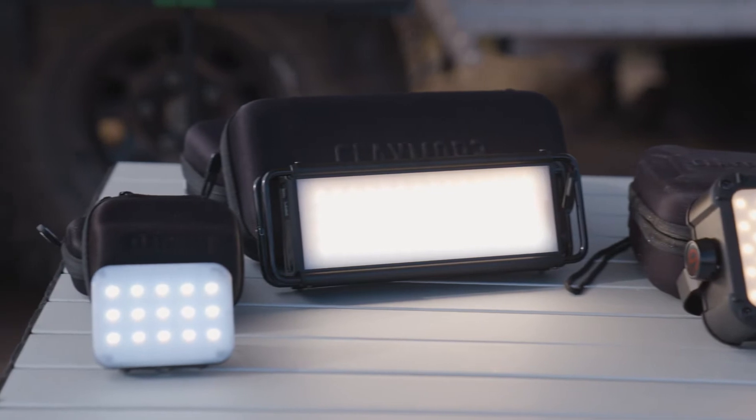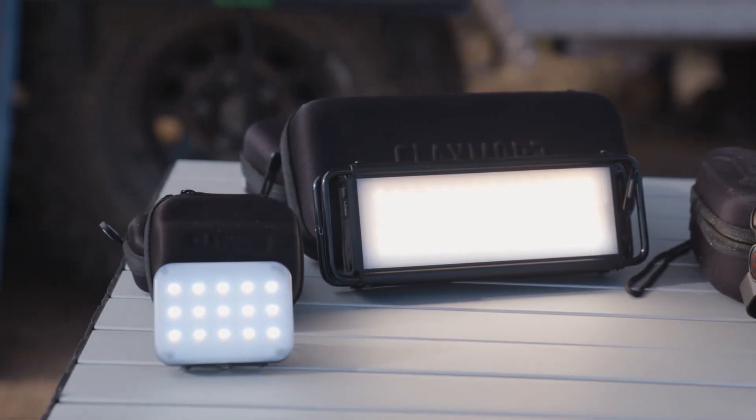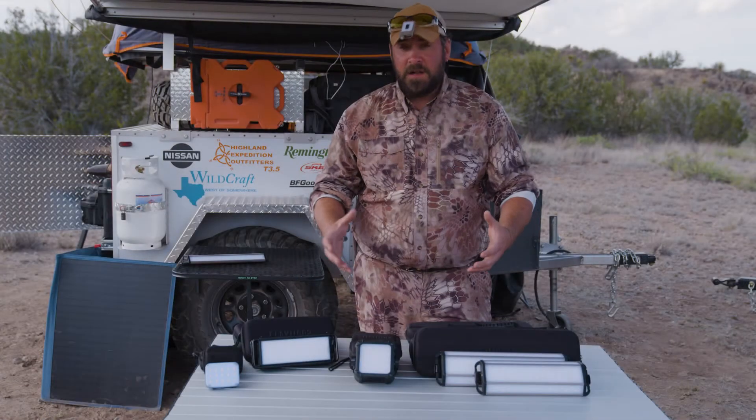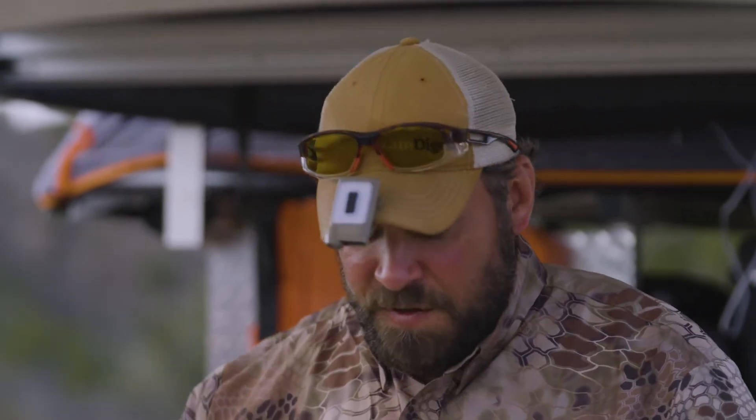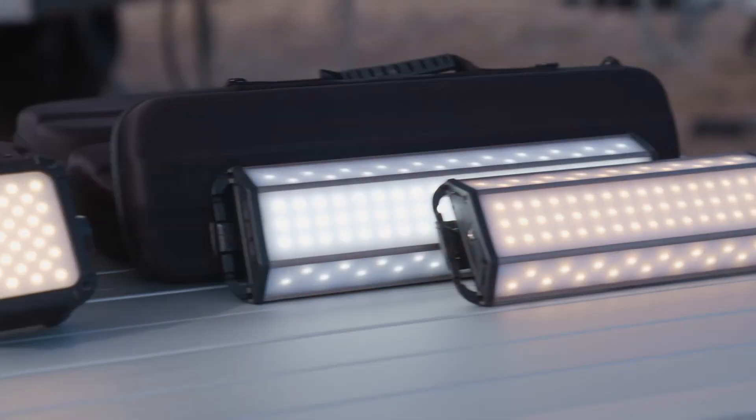One of the biggest concerns with any light is always battery life. I don't know exactly how long these are supposed to run, but I can tell you this — I've fallen asleep in the tent with them on the high setting. They've run up to eight hours, and I've also had them going intermittently all week long without a charge. They'll last a long time.